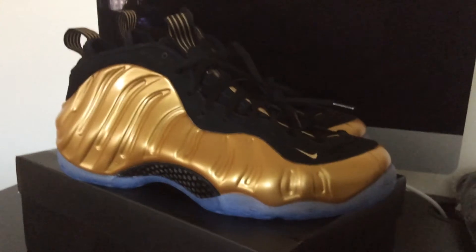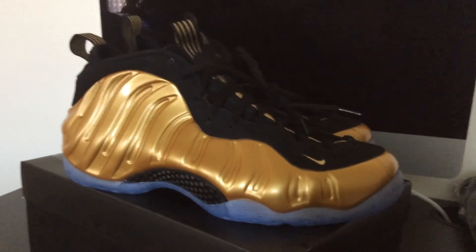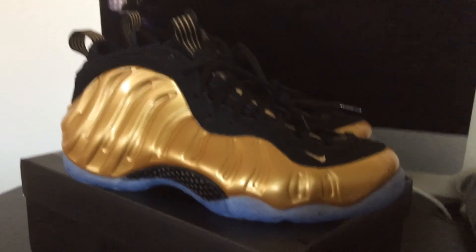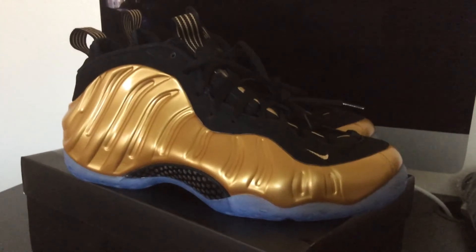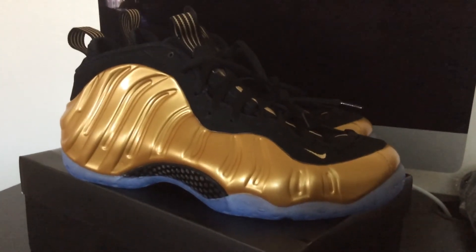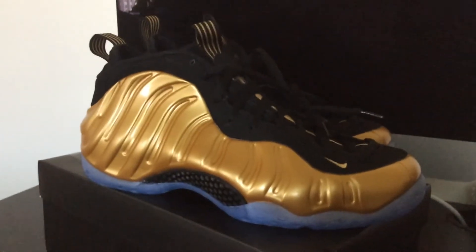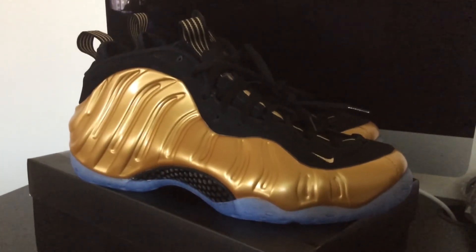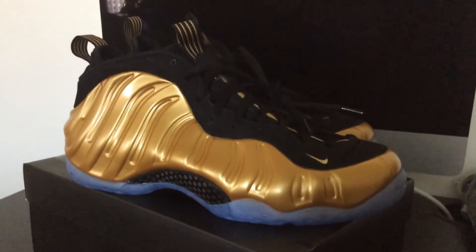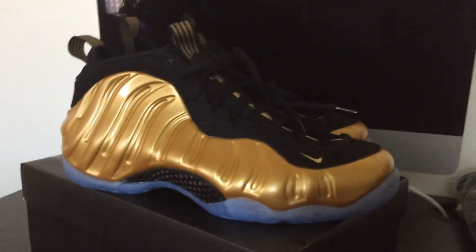In my area, Foam Posits aren't really a big deal. There was a big hype for Foams a few years ago, but you still kind of see Foams sitting on shelves depending on which one it is. But this one I really had on my radar, and I'm glad I was able to get them.